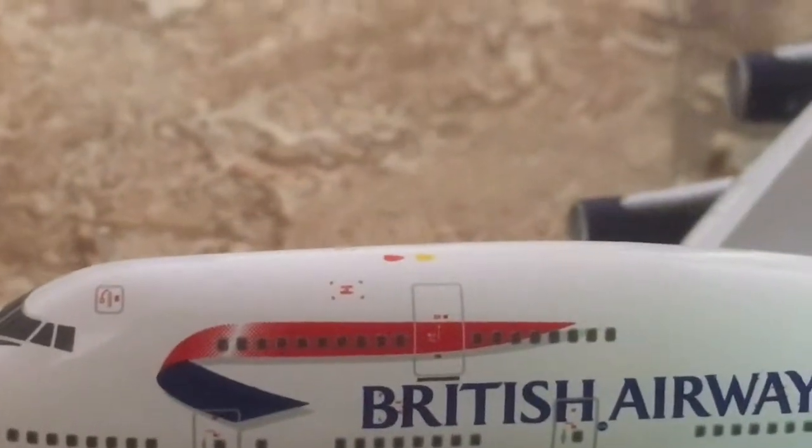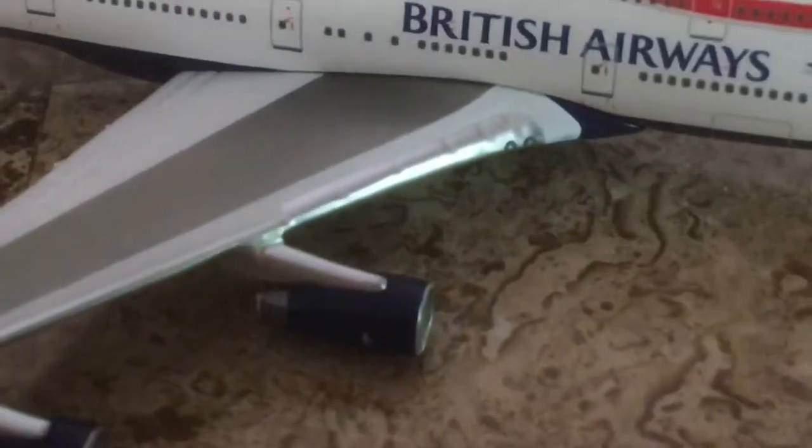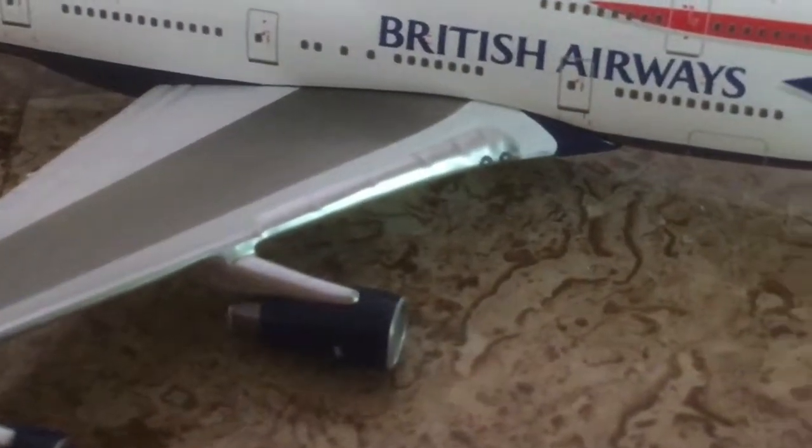Here's your nav light and winglet, and here's your strobe light on top. Looking at the other side — same as the left side — you have landing lights, chrome slats, and your nav light and winglet.